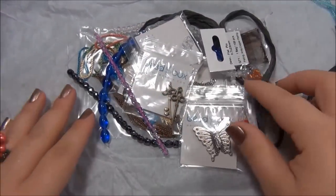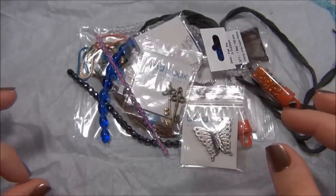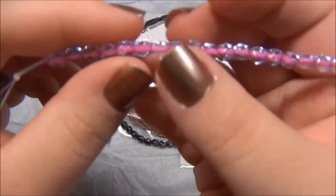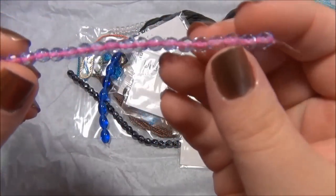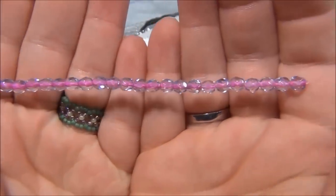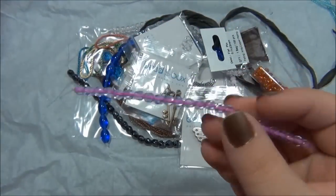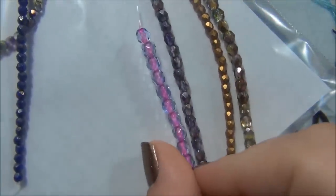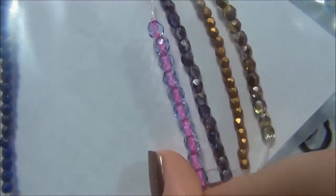The next item is five millimeter Czech fire polish Light Sapphire Pink Lined. These are really cool - I've seen seed beads like this but not really Czech fire polish beads. They're pretty neat. I wonder what they'd look like paired with the rondelles - those could be used together, why not.